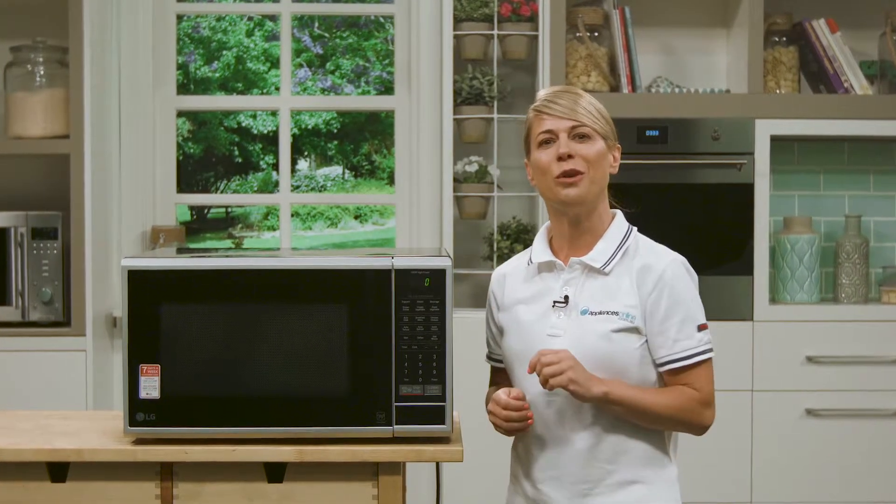I love this microwave from LG. It has a modern black finish with silver trim which looks great in your kitchen.